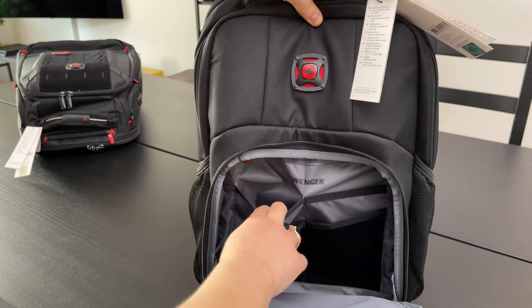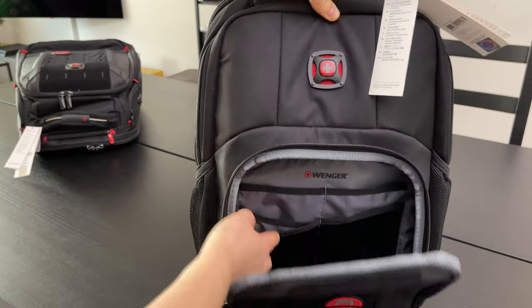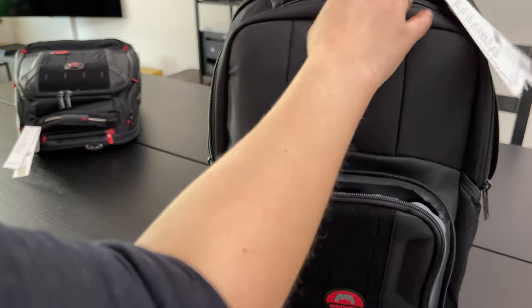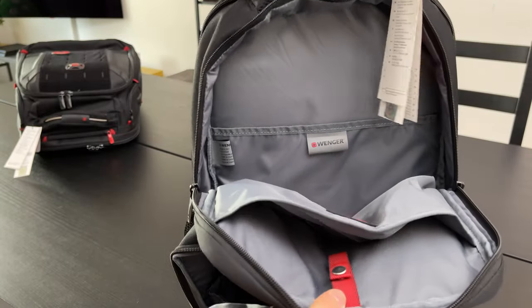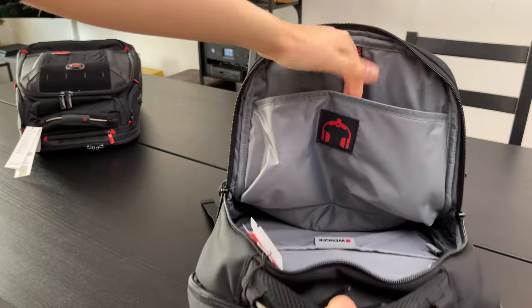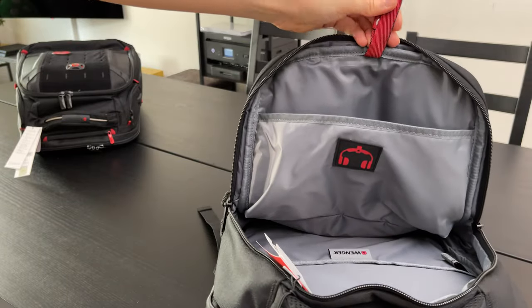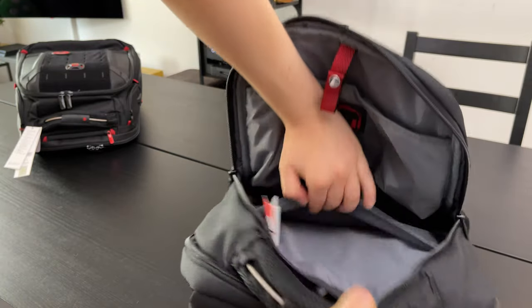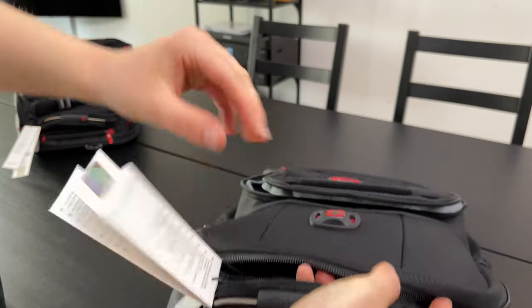In the front we have enough space for smaller items such as power banks or cables, which are also easily accessible, or valuables that don't disappear in the larger compartments whenever you need them. In the middle compartment we have a separate headset pocket — we can easily attach it with this little strap here. Otherwise there is enough space for larger items such as books or things alike.